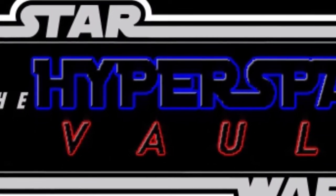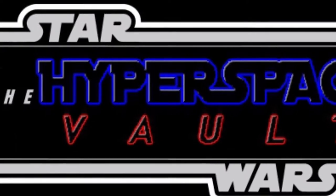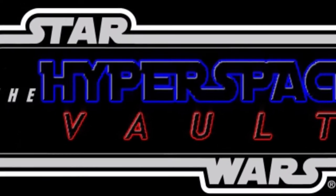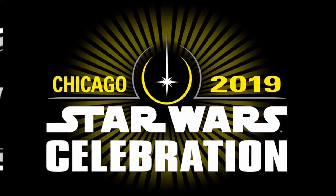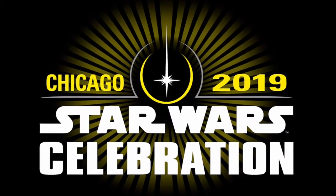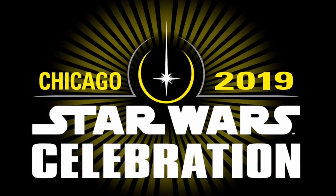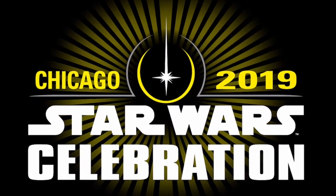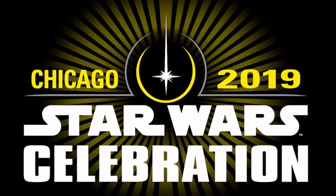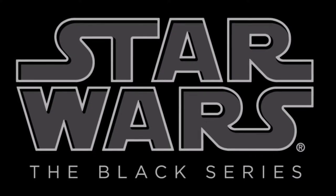Welcome to the Hyperspace Vault, Star Wars collectors and fans. Dave and Alex here. Today we're doing a Black Series Wave 21 preview and Star Wars Celebration recap, which wrapped up on Monday and lasted all last weekend. A lot of cool stuff was announced, including the teaser trailer for Rise of Skywalker and a lot of cool stuff at Celebration Chicago this year. So we're going to be taking a look first up at Black Series Wave 21.